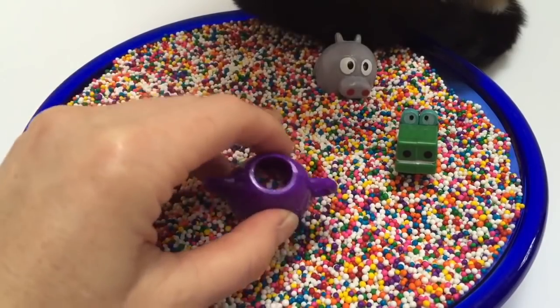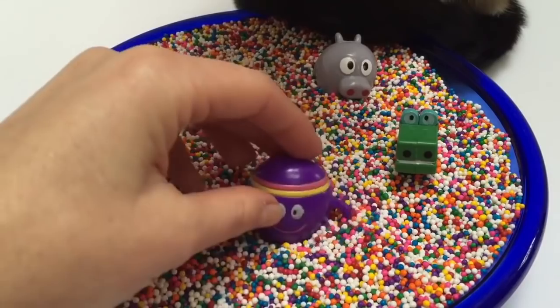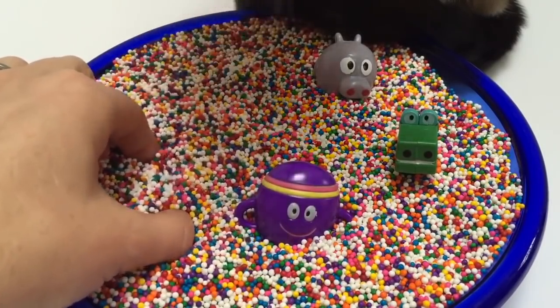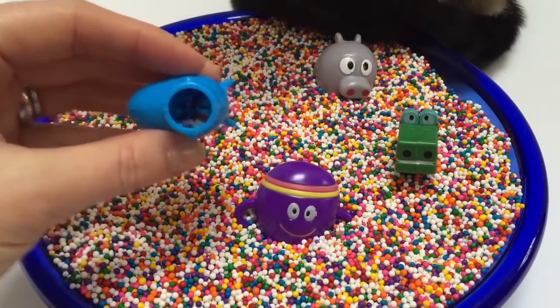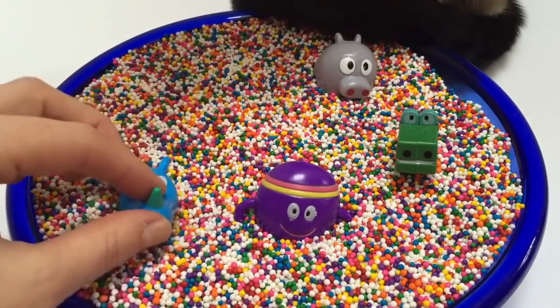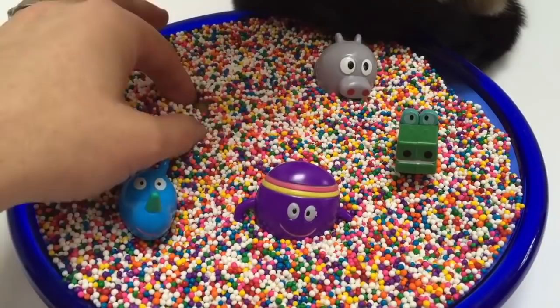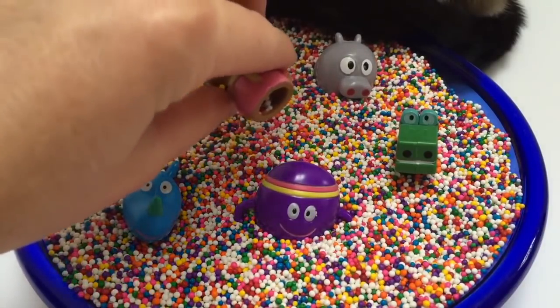And now we found Betty — she's full of sprinkles too. I made a little mess when I found Tag. The last one we need to find is Nori. Here she is — hi Nori. She's full of sprinkles too.